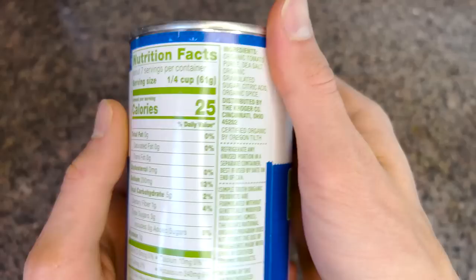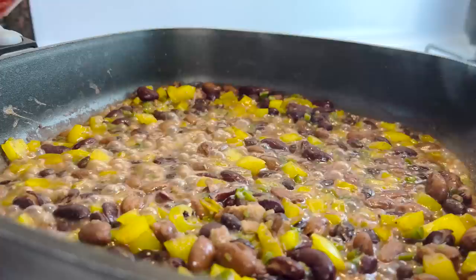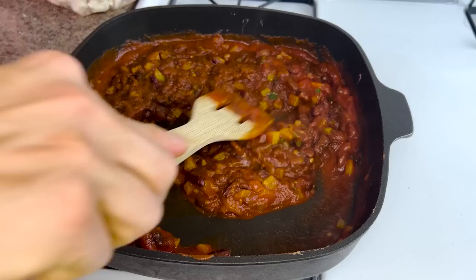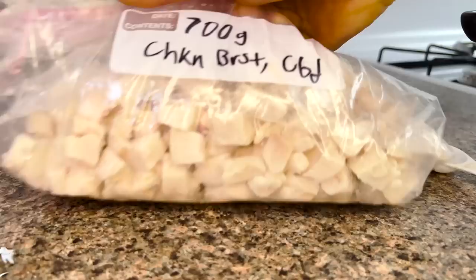Tomato sauce — one can. I like the simplest kind I can find without a bunch of weird additives. This gives the burrito filling body and adds to the savoriness. I pour that into the pan, give it a good stir, then add the spice mixture along with some water to thin things out. I make sure to incorporate the spices throughout the sauce for consistent flavor — no odd patches of plain tomato sauce.